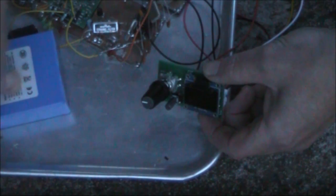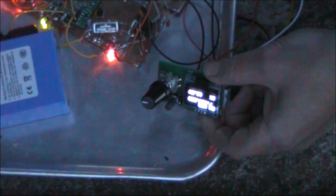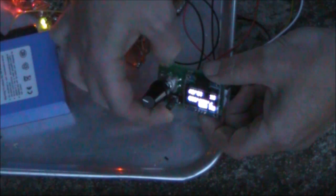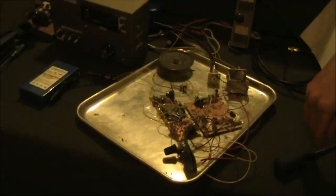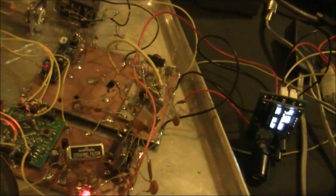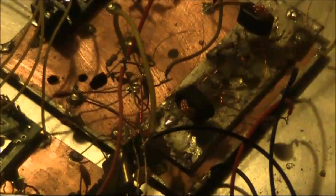This is the tuning control, and there are two push-button controls here. I've got the DDS connected to an experimental dual conversion super-het receiver. The DDS VFO appears to have sufficient output to directly drive this diode mixer.